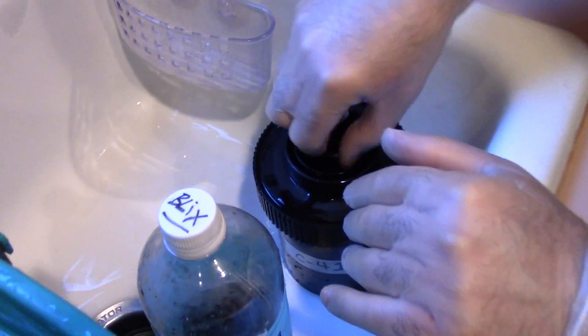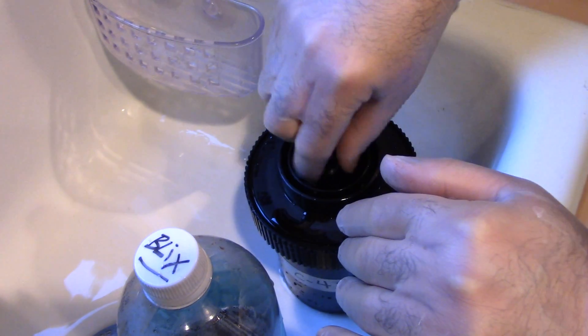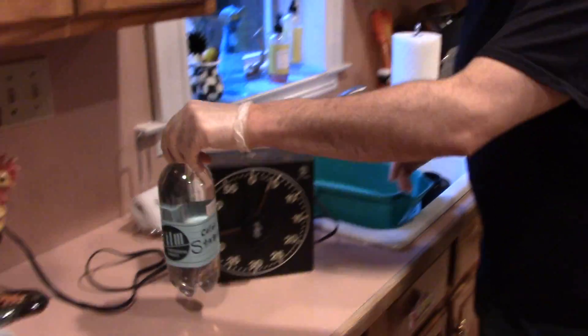We're here with the Blix. We're just minutes away from having negatives. Our very last step, when we're done over here, will be what's called stabilizer. This does not need to be heated, so you kind of just let it hang out.